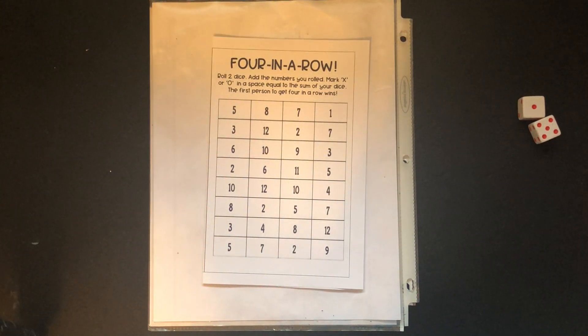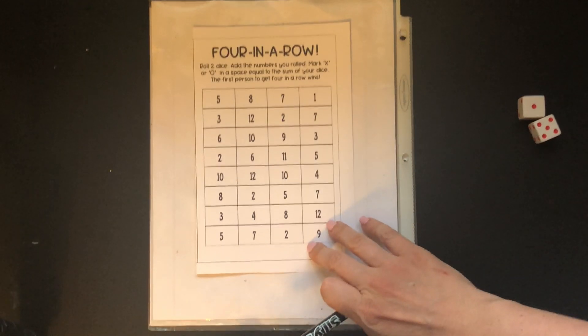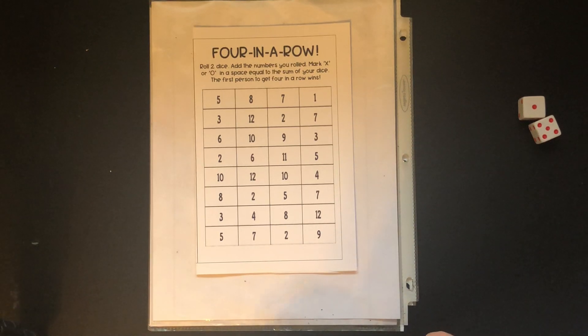Hey lovebugs! I'm here with Mr. Q and we're gonna play a game called Four in a Row. Now I will tell you we already filmed this and Mr. Q beat me, but then we realized something about the board so we're gonna fix a little error that's here.